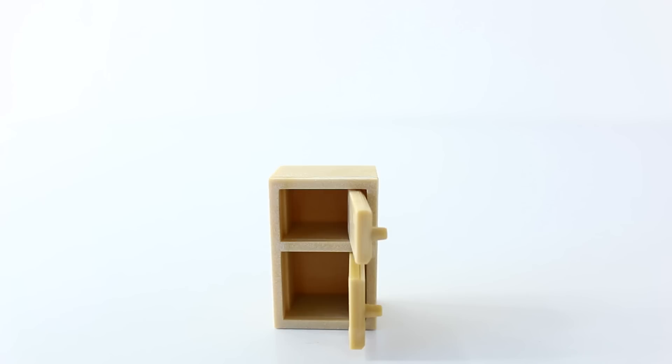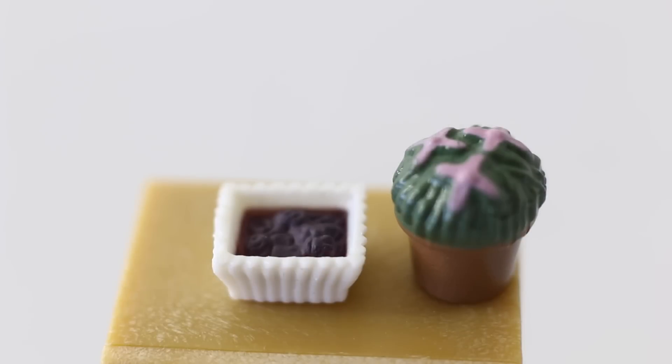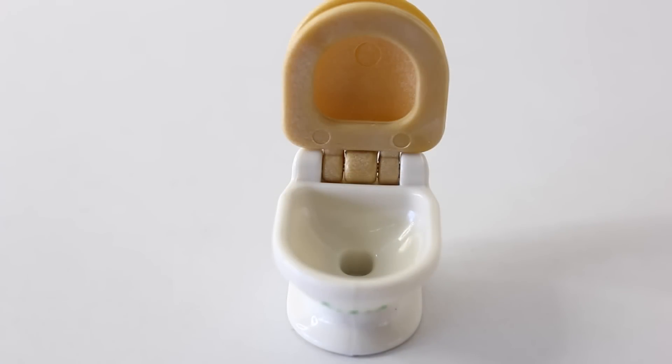The cupboard doors also open and close. We also have some little accessories to display on the cabinet, including this little dish which has potpourri in it, and this little plant pot with pink flowers. And this is the little toilet, which is white to look like porcelain. We have a little flower design on the front done in green. The lid of the toilet is done in brown and this also lifts up. And this is the toilet seat, and here's what it looks like inside the bowl.